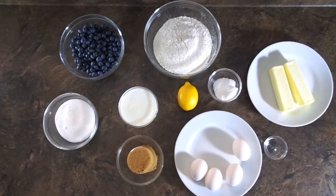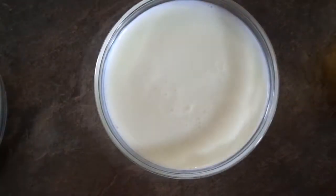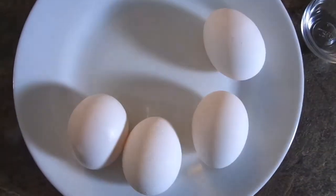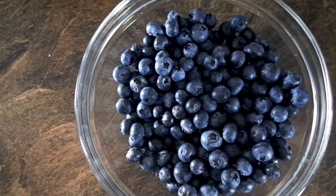To get started, we have a list of ingredients: three cups of flour, two tablespoons of baking powder, one lemon, three-fourths cup buttermilk, one cup granulated sugar, one cup light brown sugar, three large eggs and one large yolk, one cup of butter, and two cups of blueberries.